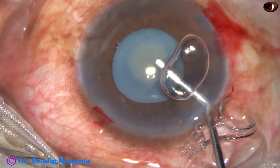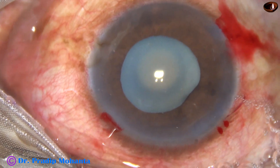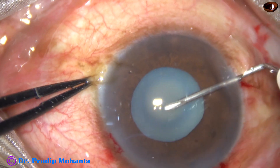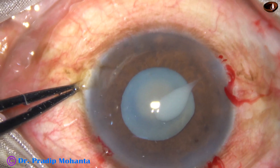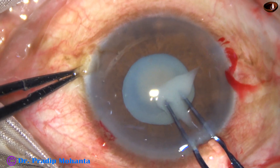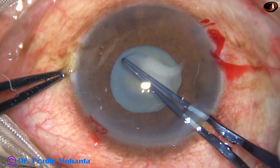Now the anterior chamber is filled up with 2% hydroxypropyl methylcellulose. Now, capsulorrhexis. As soon as the anterior capsule is incised, milky fluid comes out. This indicates it is a hypermature Morgagnian cataract. Rhexis is being attempted with a utrata forceps.